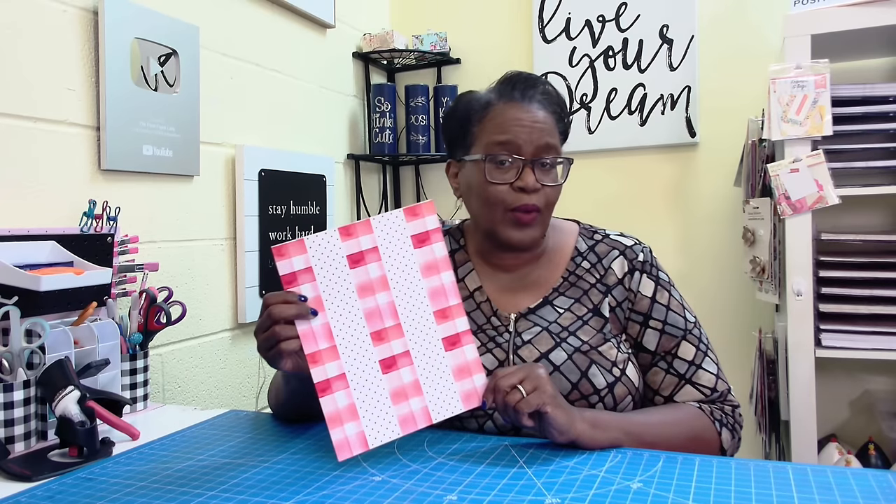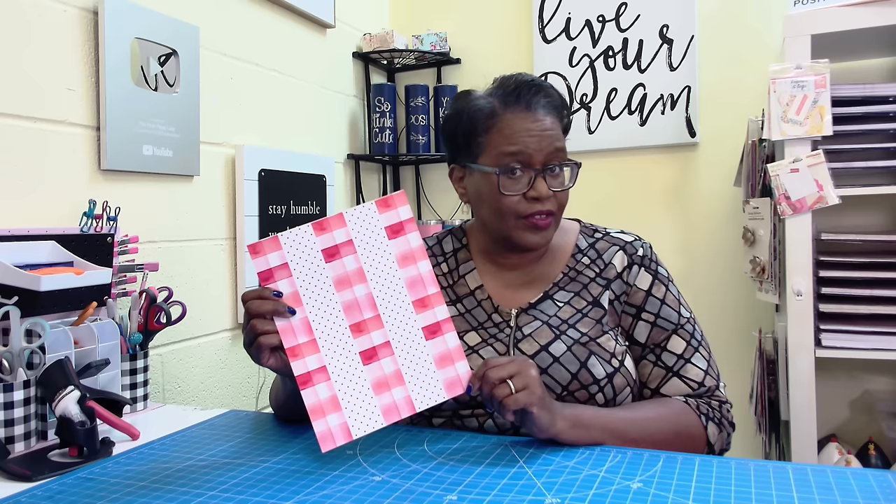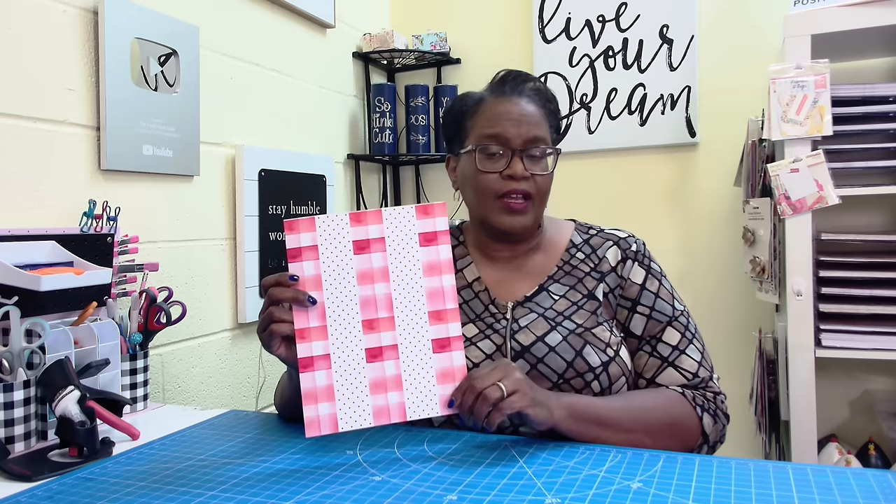I have a fun, quick and easy way to use pages like this. Hi everyone, it's Sherri. I hope that you are having a wonderful day. I'm going to show you another awesome idea on how you can use a page like this.